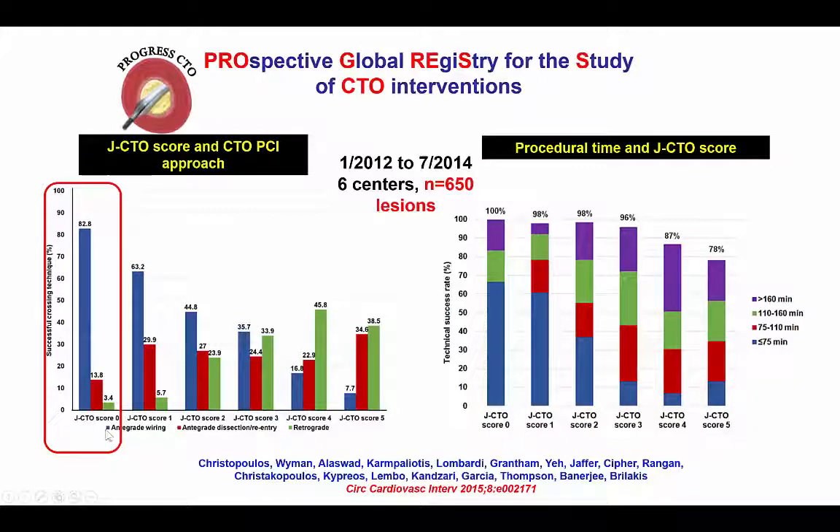This case illustrates that what appears to be simple — for example, a JCTO score of 0 or 1 — may actually be more complicated than it seems. In those cases with JCTO score of 1, almost a third will need a more advanced crossing technique, which is either antegrade dissection and re-entry or use of the retrograde approach. That is exactly what happened in our case.